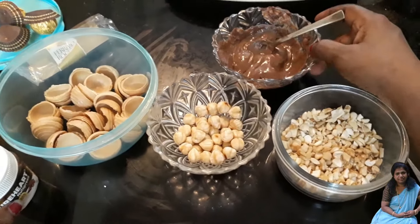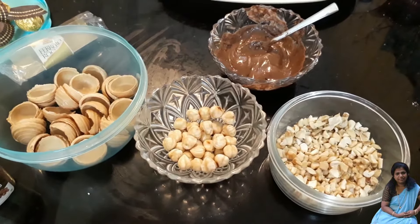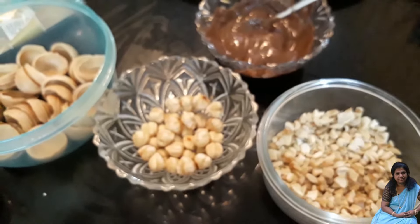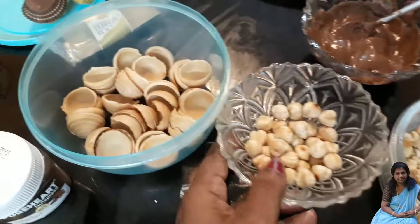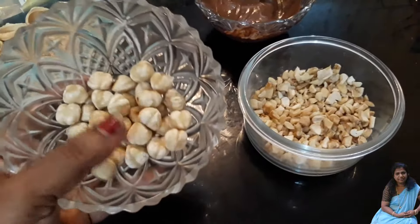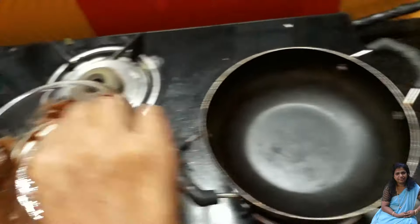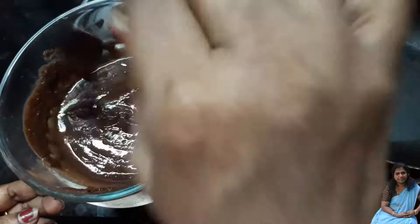This is milk chocolate. Sorry, I don't have milk. I am only going to use 200 grams of milk chocolate and I am going to melt it. Once we are done, let it be soft. Now, this is a saucepan and it will be covered. Then let it melt.